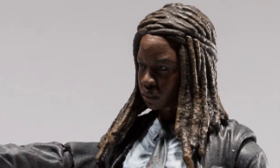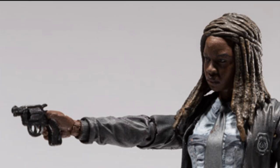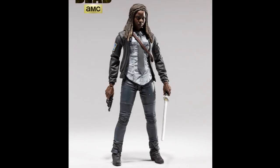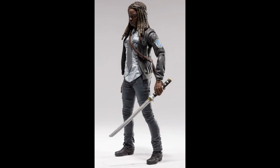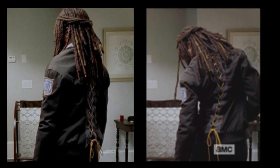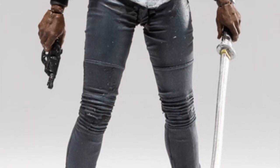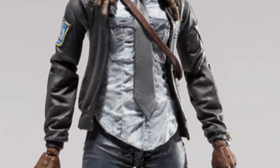Her hair looks pretty nice — hopefully it's painted that nicely on the actual figures. And it's really weird getting a Michonne with a gun, but she did have a gun for a short time, so that's kind of cool. It's like a little revolver. I'm actually pretty happy about this figure now — it looks pretty decent. It just needs a Constable Rick to go with it. One thing is these pictures don't show the back of Michonne, and I'm curious if the back of her jacket is all stitched up like in the show. It says she comes with her katana with sheath and a pistol.